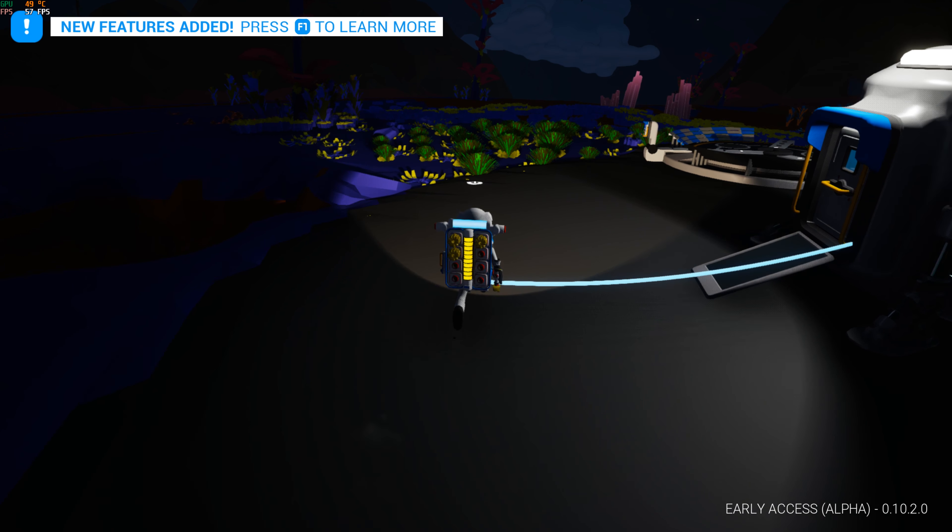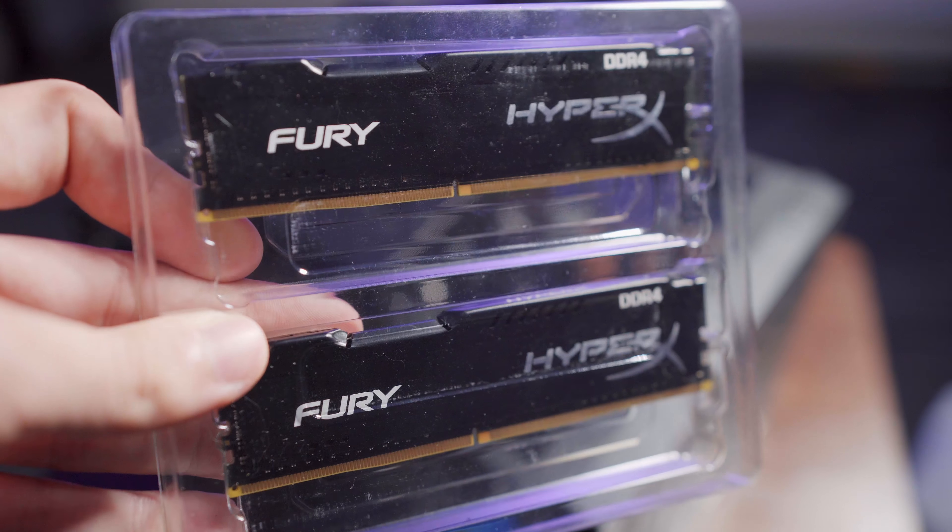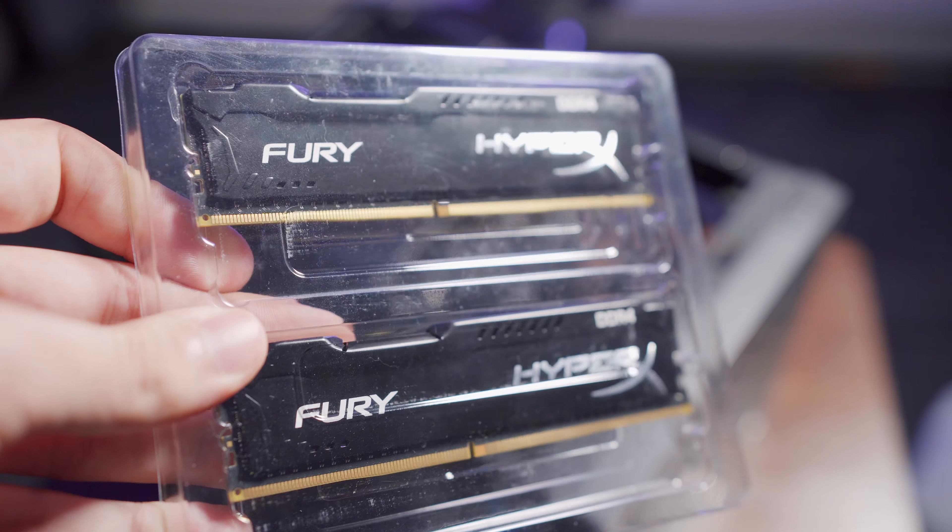After that, I removed the 8 gigabytes of RAM that was in there — we just had some HyperX Fury DDR4 RAM in there before — and I swapped it for 16 gigabytes. I know that's not necessary, and you'd actually bottleneck the CPU and graphics card long before you'd ever need the RAM in games, however I just had the RAM lying around, so why not.